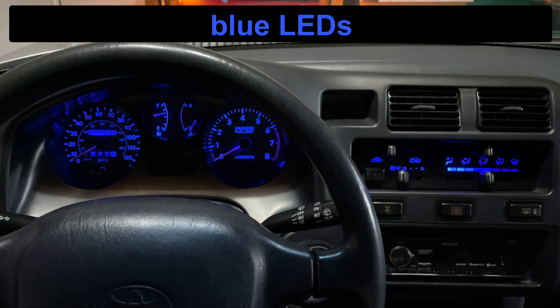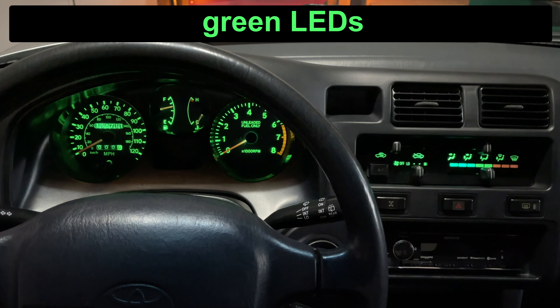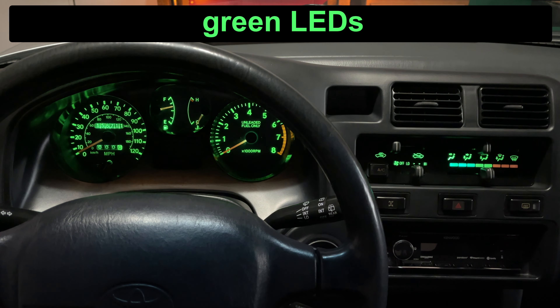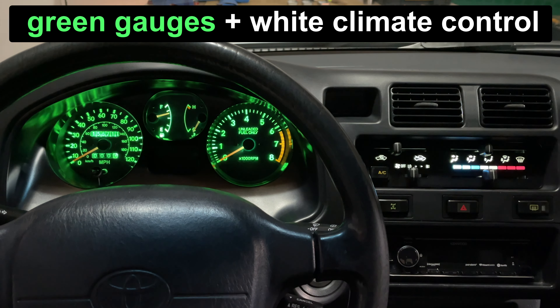I also tried the dark blue LEDs. Even at full brightness they are dimmer than the old incandescent lights. The climate control doesn't look right, with red not showing at all. If you want blue, you should go with the lighter ice blue LEDs. The green LEDs are a darker green than original and go brighter than the old lights do. The climate control looks a little funny because the blue doesn't show up. I installed the green LEDs in the gauges and a white LED in the climate control — the green looks great, and the red and blue for heat and AC show up correctly too.